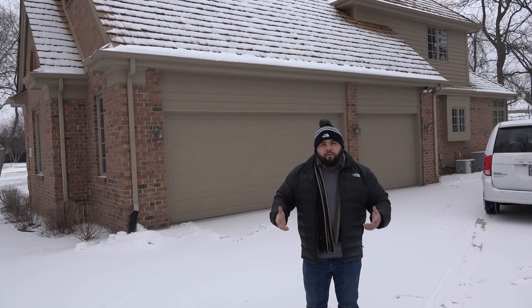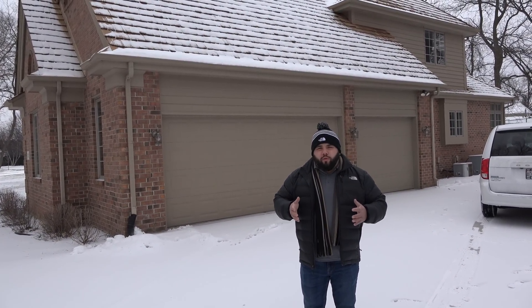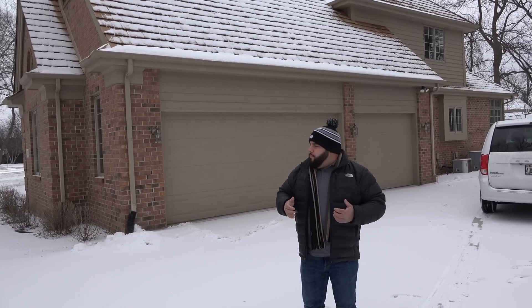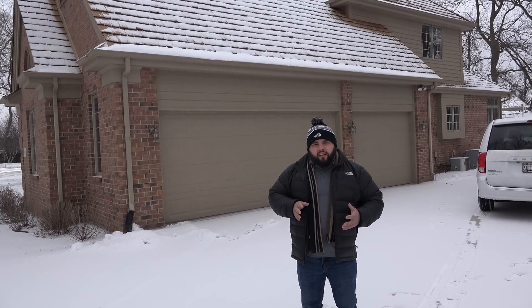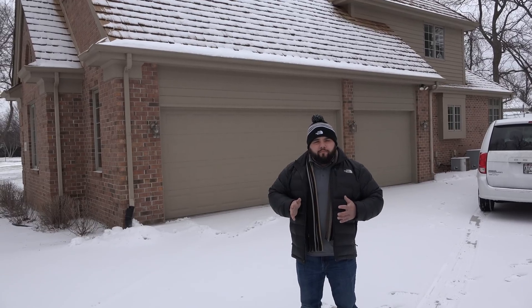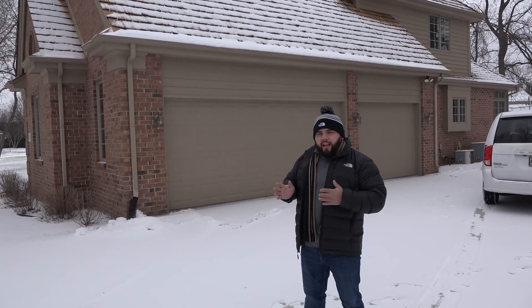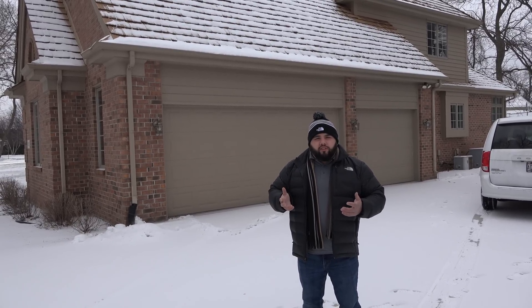Hey, what's going on guys? Brian Thompson here with Lifetime Radon Solutions. What I want to go over here are just some basics when we pull up to a home. Andrew and I just pulled up here, and if you look at the home behind me, what we want to look at when we're deciding what kind of radon system we're going to put in the home are a few things on the exterior of the home that give us a good idea of where we want to start.